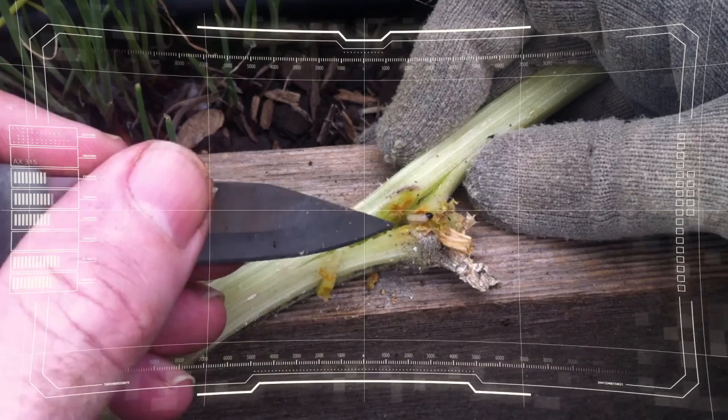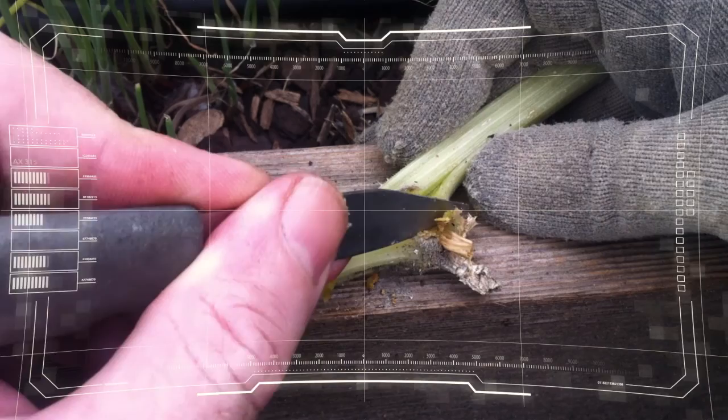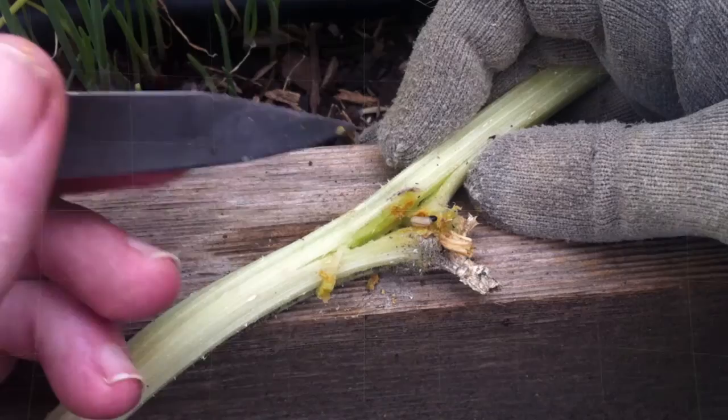Remember when you're cutting the vines open, try to avoid cutting across the vine. Always make your incisions with the vine. That way you'll do less damage.